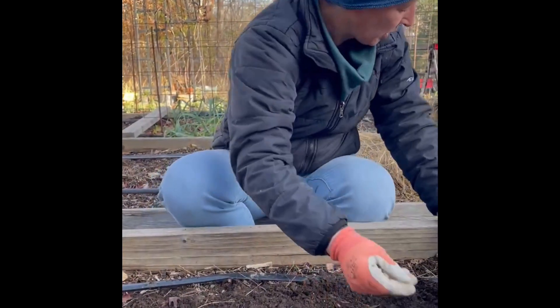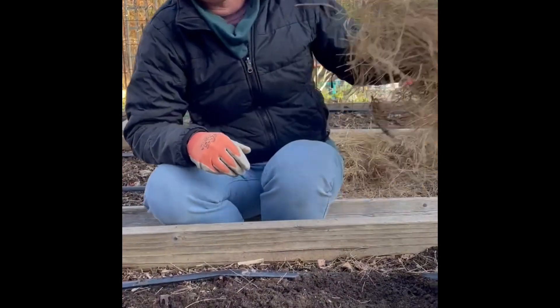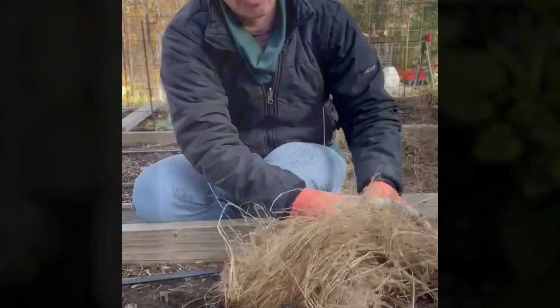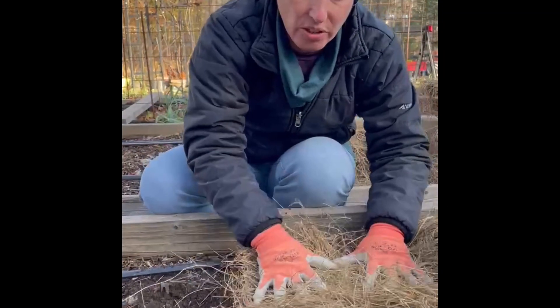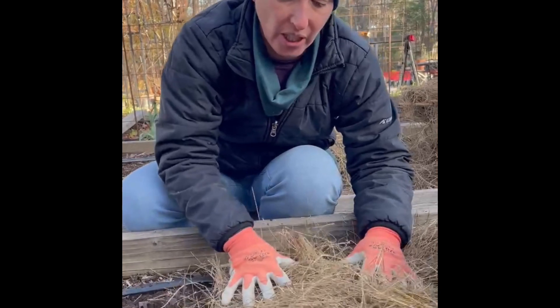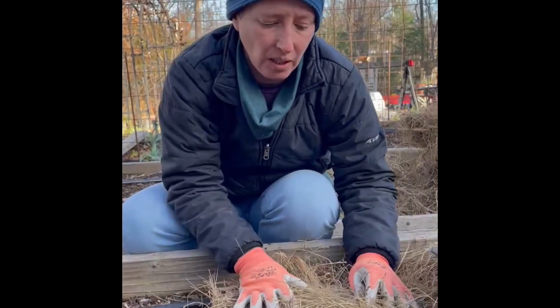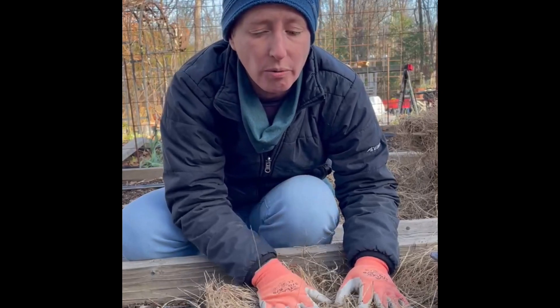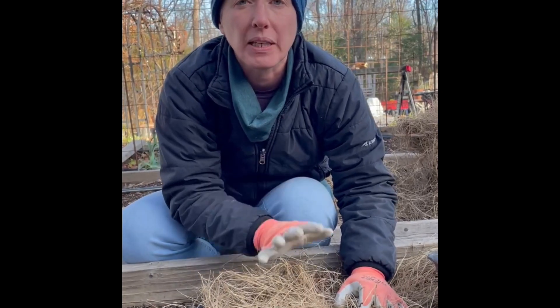When you're finished planting, you want to mulch with several inches of straw. This is salt marsh hay — anything like that works. You want to leave this in place all the way through the end of June or beginning of July when you harvest.